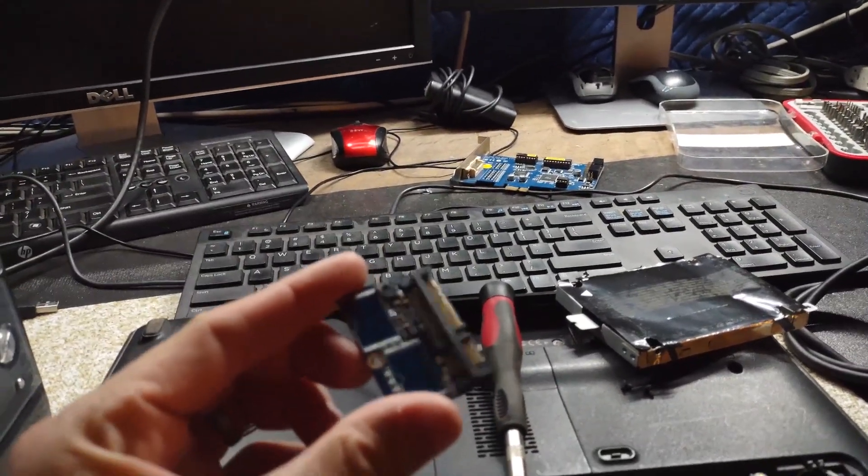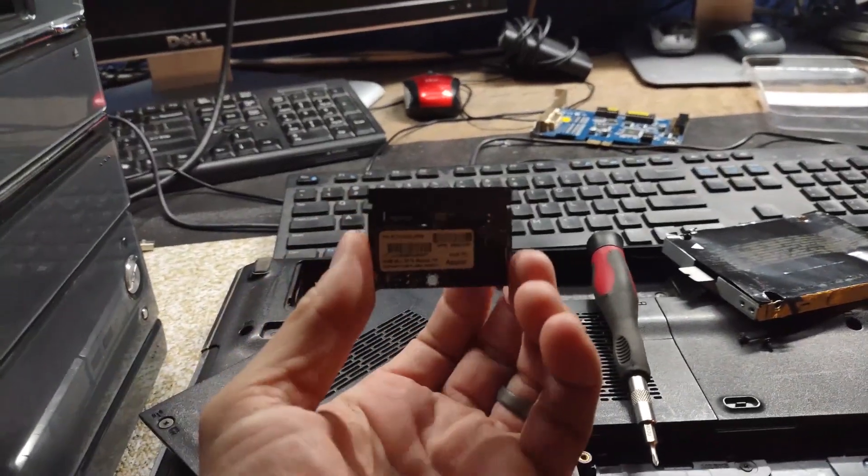I've taken the SSD hard drive that I installed PFSense on 2 weeks ago and I'm going to plug it into this machine and see how it fares. Hopefully I won't have to reinstall PFSense, because this drive already has a copy of PFSense installed and configured. But I don't know if it will recognize all the hardware and work with it. I'm ready to test it out — let's see how it works.